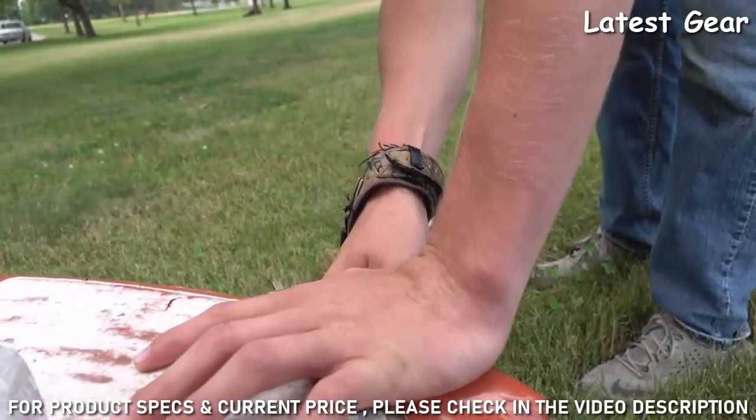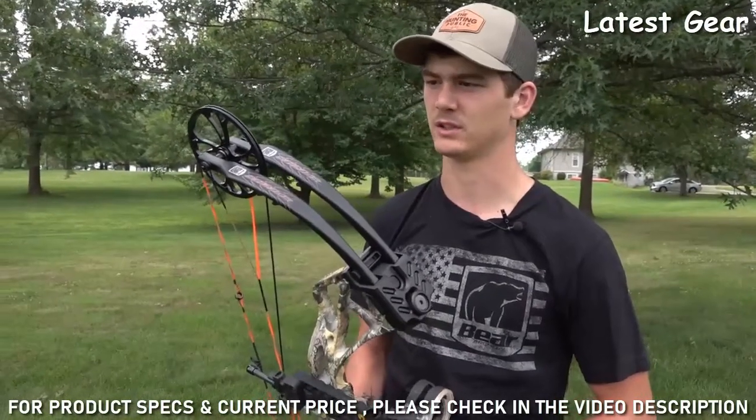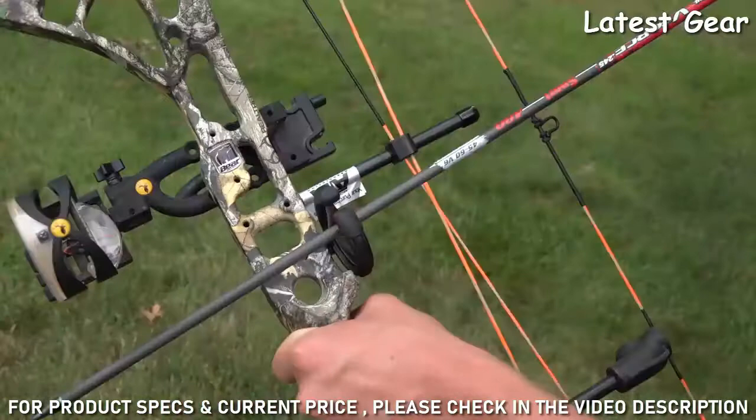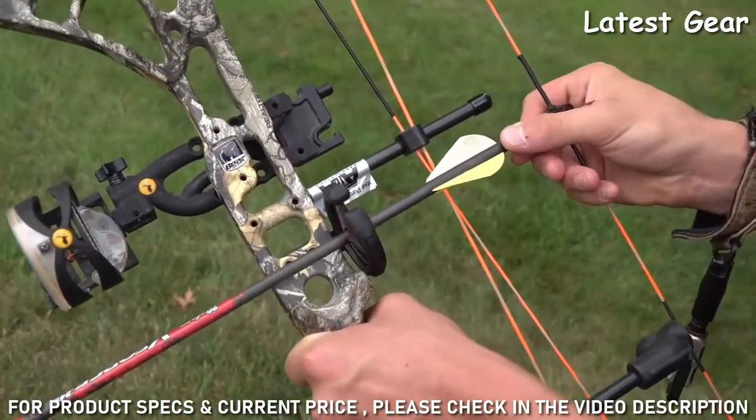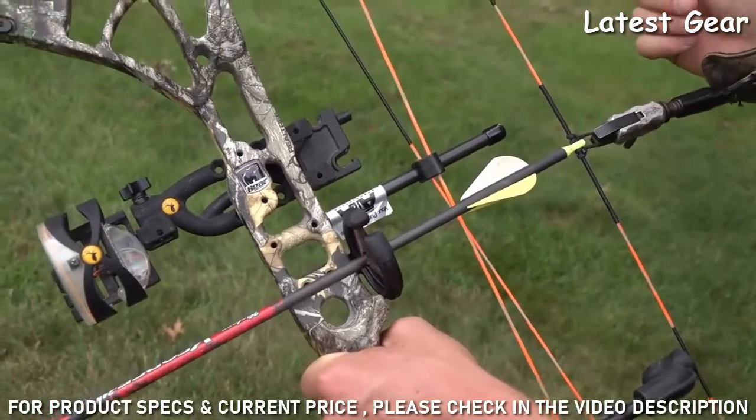It's affordable — it's about $399 on the website. Especially if you're new to the sport, it's definitely a good one to look into. All I did was switch the sight; I put my old sight on it that I used last year because I really liked it, but all in all it's a super simple setup.